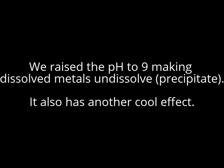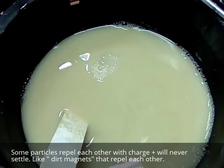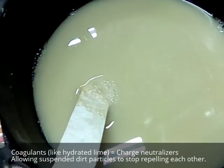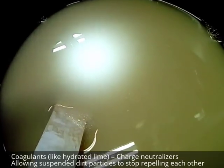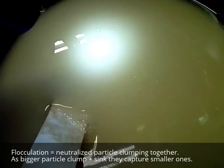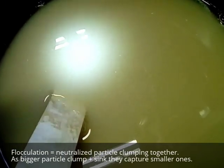We've added the calcium hydroxide — hydrated lime — and that acts as a coagulant. It neutralizes the charge on the particles that are suspended in the water. Now you're starting to see it — flocculation is happening. All the charges on the particles have been neutralized, and now those particles are coming together and sinking down to the bottom. It's like a big net.